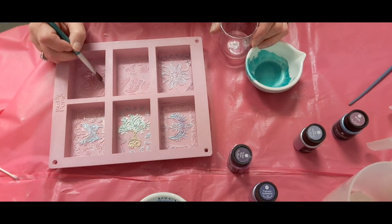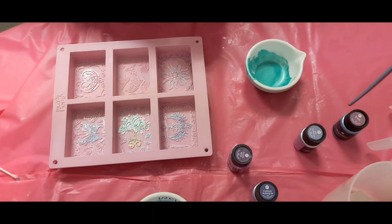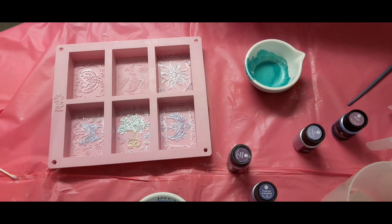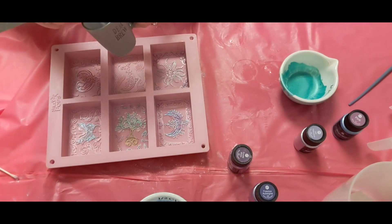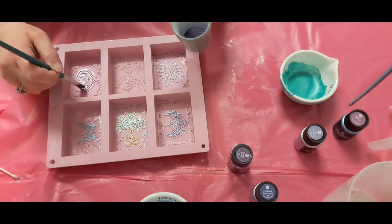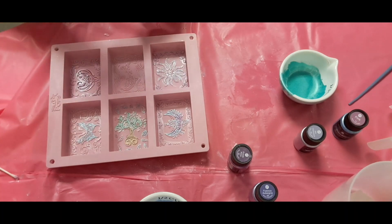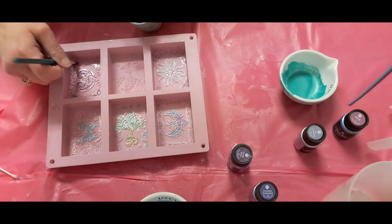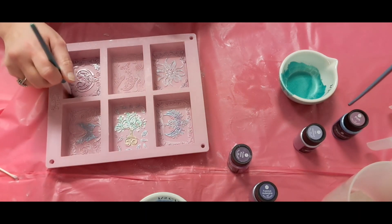I'm gonna melt down some shea butter and then I'll be back to pour. I'm gonna use purple next — again I just spray it with rubbing alcohol and I'm making it two-tone a little bit. Then I just use a q-tip to get the residual. When we're done with these I'm going to glitter the outside of them.